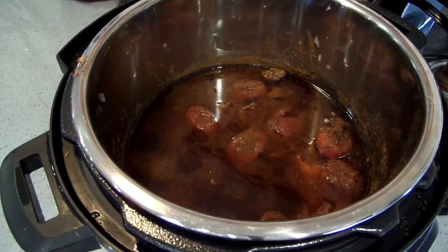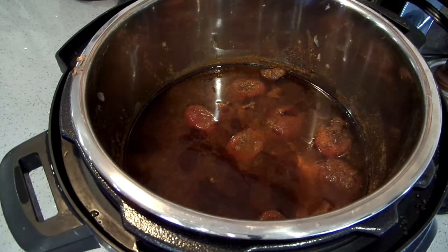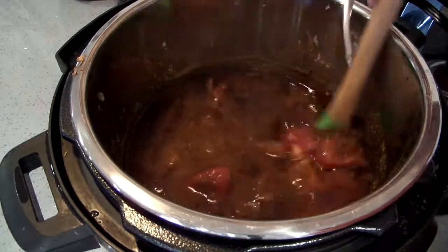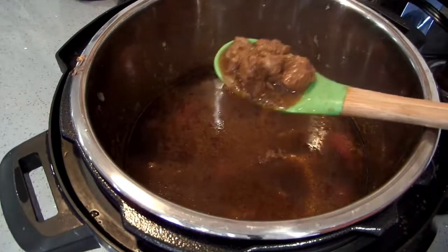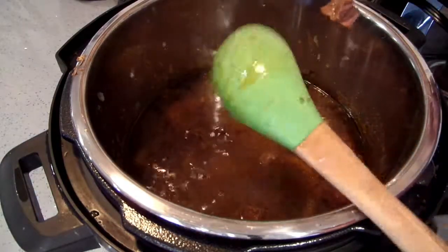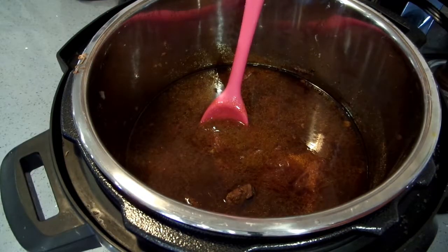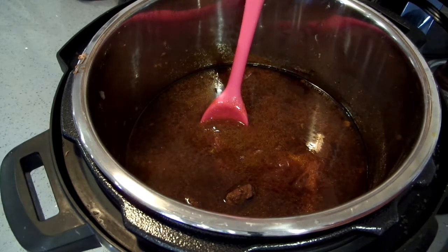Okay, I've just taken my lid off — I hope you've got enough light to see here. Oh, my meat is so falling apart — yum! So I'm going to thicken this just slightly but I want to taste the seasonings too. I have a quarter cup of cornstarch and about a quarter cup of water — maybe a little more — and I'll stir that in to thicken it.